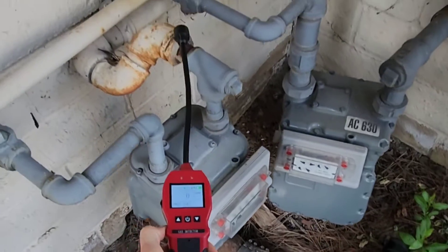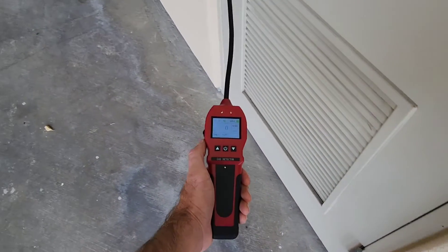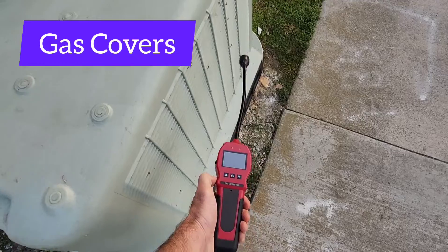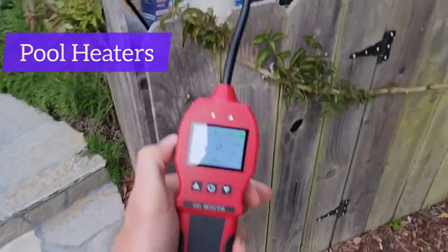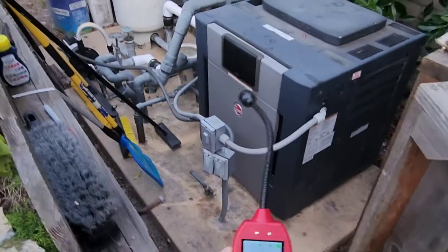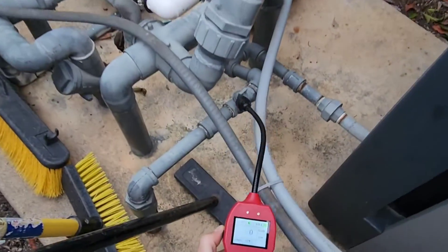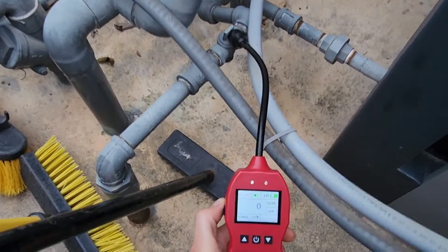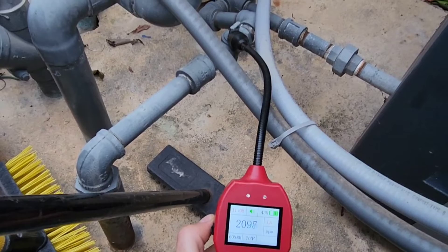Great for landlords with multi-unit apartments, utility rooms, and gas covers — covering any type of gas meters and lines. I'll leave you with this last one: it's my neighbor's pool meter consuming large amounts of natural gas, and we found a natural gas leak at the valve. Bang — the FD-90E finds it.